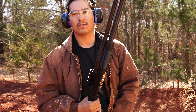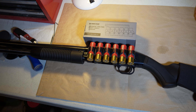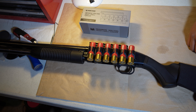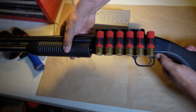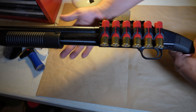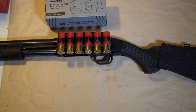Alright, so this concludes the video. I installed the Monstrum shell carrier on the Mossberg 88 — the box says 500 and 590 but amazingly it fits the 88 very appropriately, nice and snug. A lot of other people say this piece gets stuck at a certain point, but that was not the case with this firearm. Thanks for tuning in — hope you enjoy more videos like this, see you on the next one.